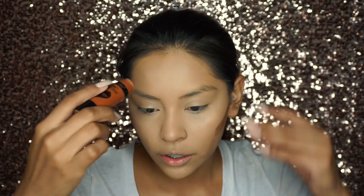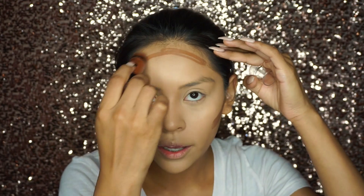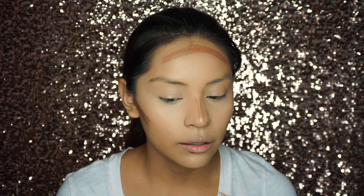Now to cream contour, I'm going to be using the Wet n Wild Mega Stick Contouring Stick. And of course don't forget your forehead. Back again with my Beauty Blender, spraying some of my Glow Setter on the damp side, and just blending my cream contour.